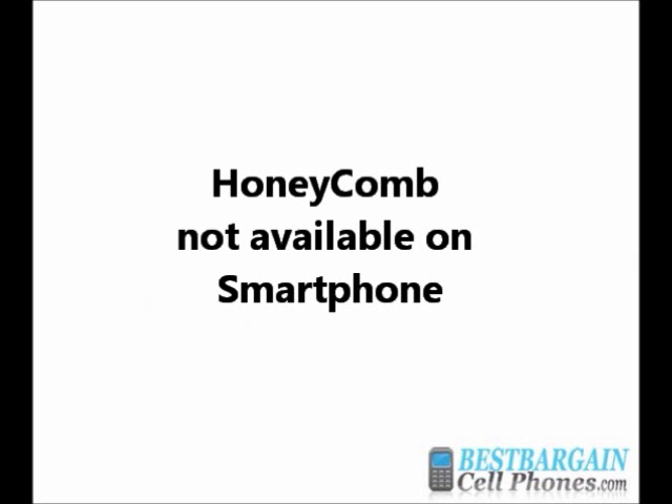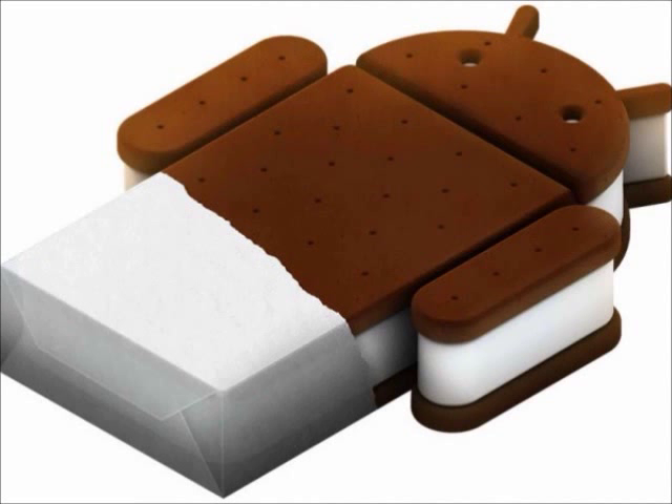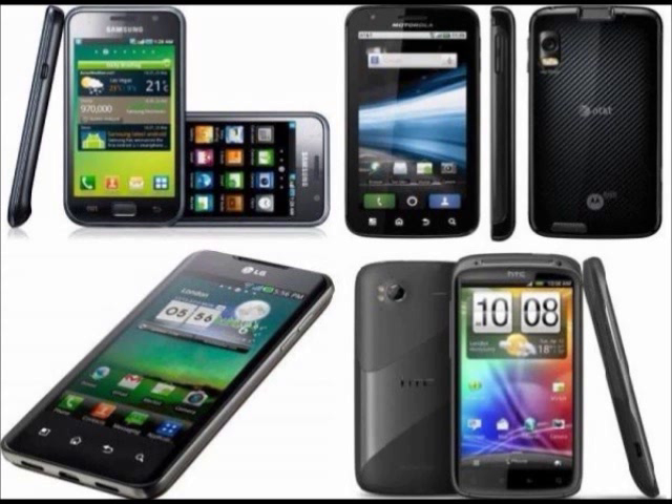Google announced back in 2011 that they are not releasing Honeycomb to smartphones — it's only available on tablets. With that said, we'll need to wait for Ice Cream Sandwich to see the dual-core processors shine. But for now, it's not a bad time to look into a dual-core processor smartphone if you do a lot of multitasking, and then upgrade to Ice Cream Sandwich later on.